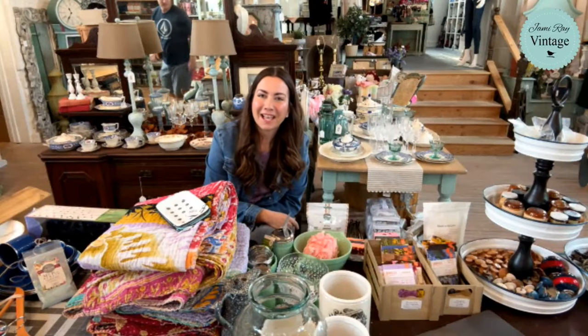Hey guys, welcome to our shop tour. It's been probably about a month at least — sometimes it feels like two weeks but it's actually been three months. Either I've been shopping a lot for the store, which is probably true because it's spring, or it's been a long time, because I have tons of new stuff to show you guys.